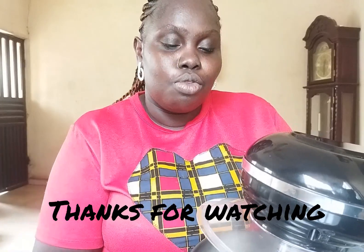If you have watched this video up until this point, please do well to like this video, share, and subscribe. Your subscription will go a long way in encouraging me to do more. Thank you so much.